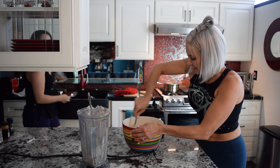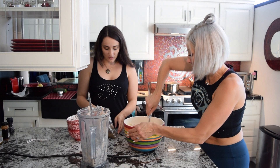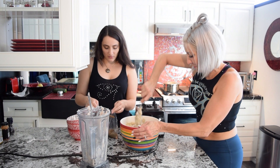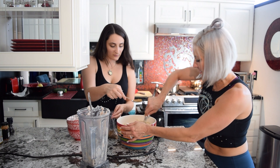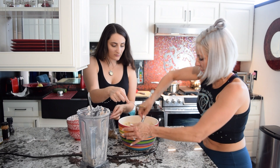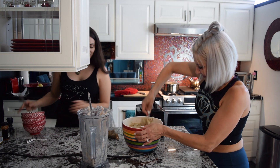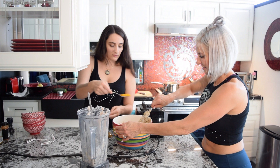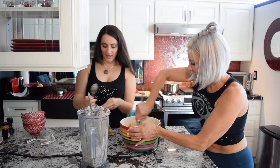You can kind of see the consistency coming together. I don't blend anymore at this stage — I like to just do it by hand. When I worked at the restaurant where we made these, we had a huge mixer for all of this, but today we're just going to use our big arms. We're getting nice and dense — these are going to make really good patties.